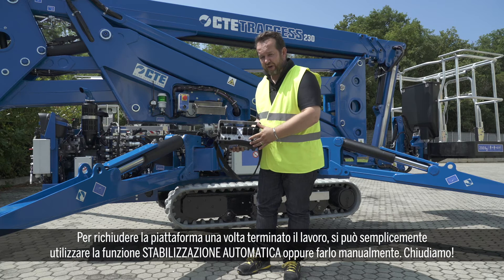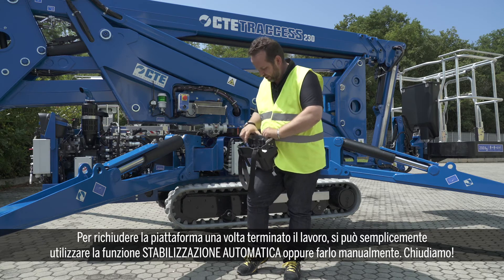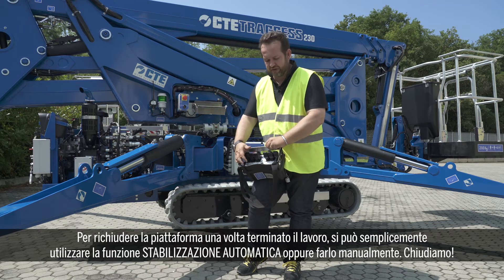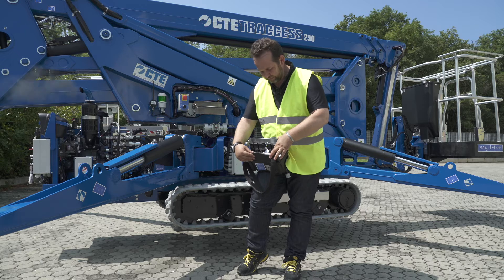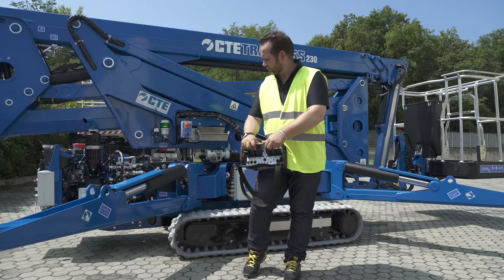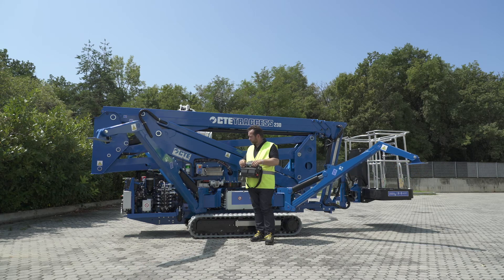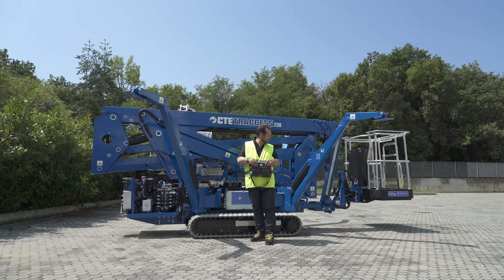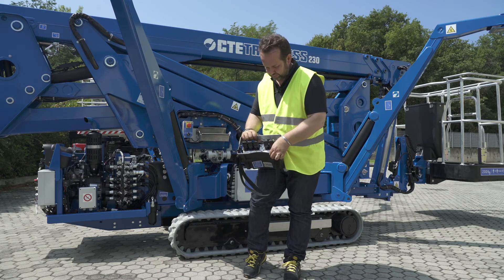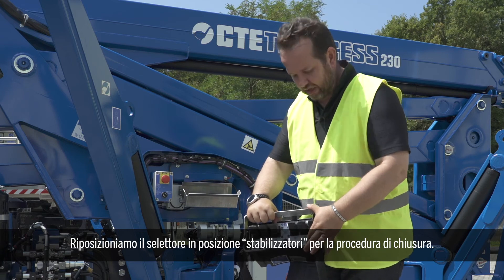When we are done operating, after finishing with the work, to close the unit we can simply either go to the automatic stabilization up or close the legs manually. Let's do it! Now we place the selector again in the outrigger position, and we can close the outrigger.